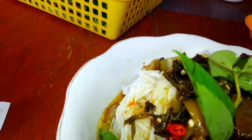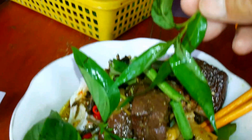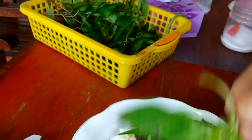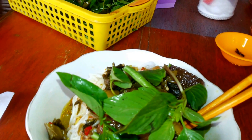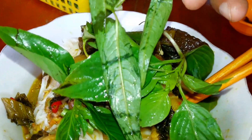This is called Chiengwong in Cambodia. This herb is very good — it's called Chiengwong. It's good for your health.